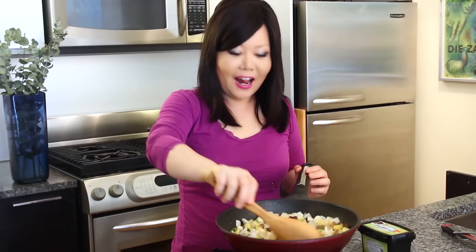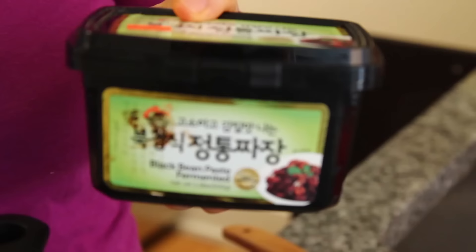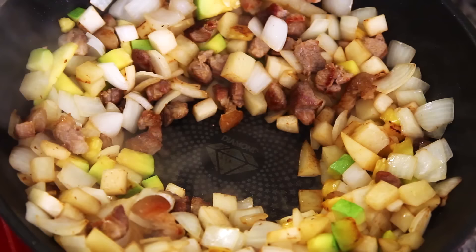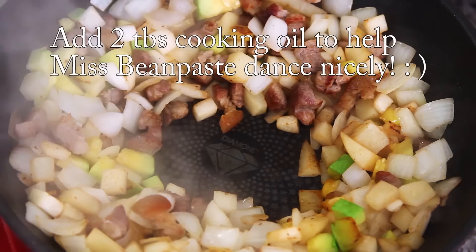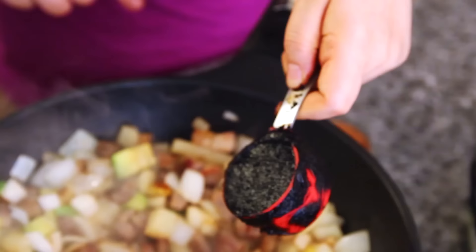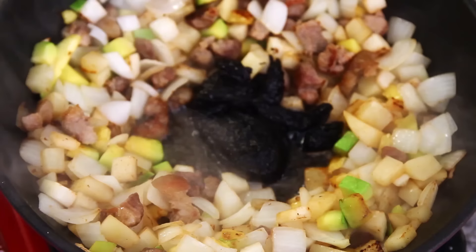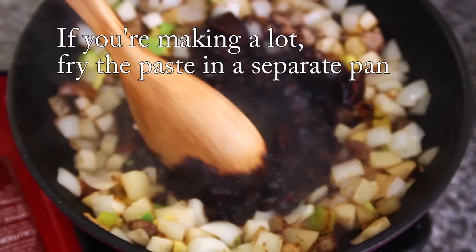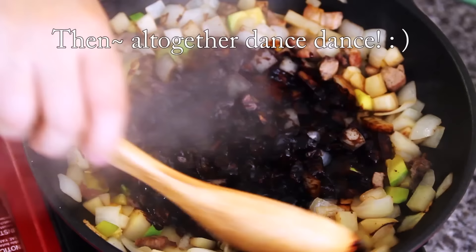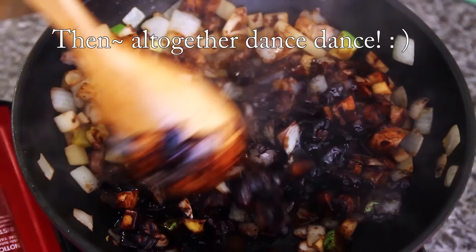Keep stirring until the potato looks a little translucent. Then make an empty spot in the center. We need to stir-fry the black bean paste separately — around 2 tablespoons — in the center. This process is also important. Stir-fry about 1 minute until the oil is very heated, then mix it all together.